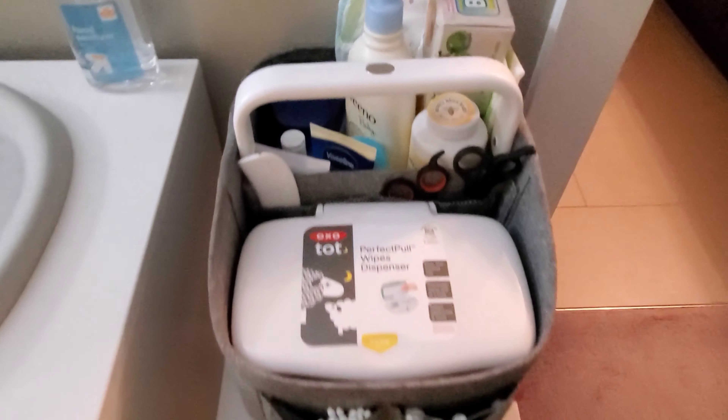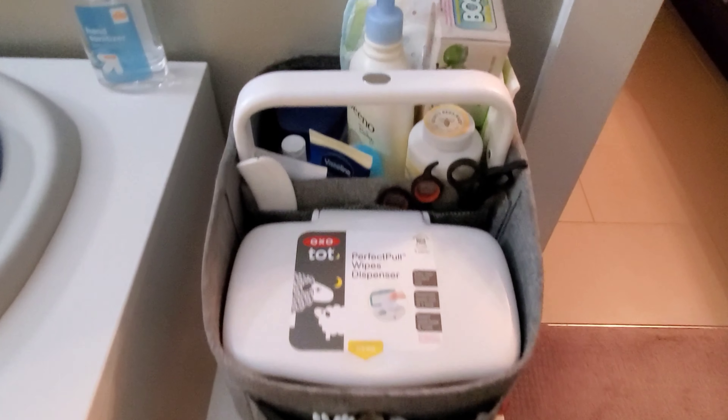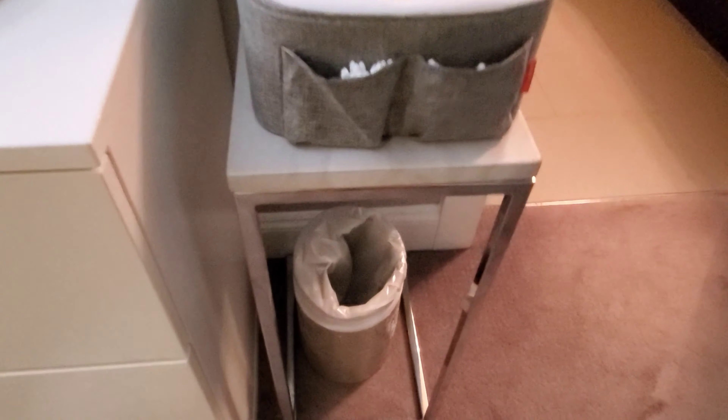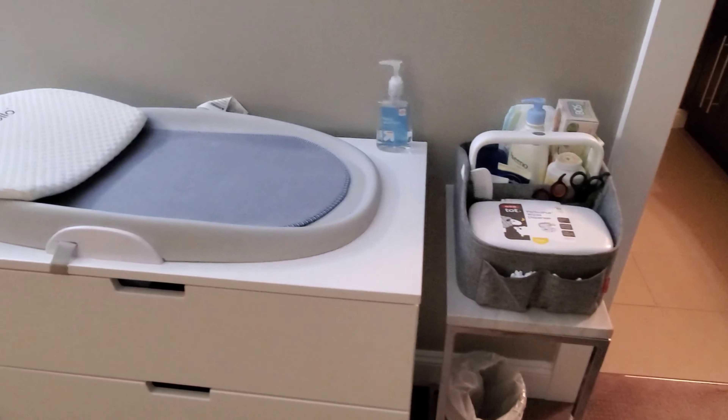Like I said, this is just a short video of what I have in my diaper caddy. This is pretty much my setup — his changing table, diaper caddy, and all the things I have in there.